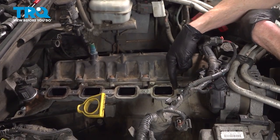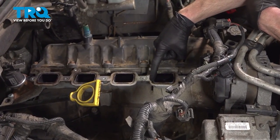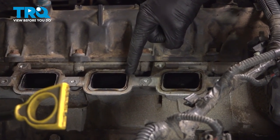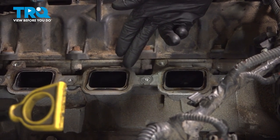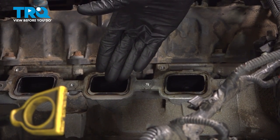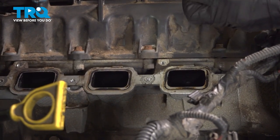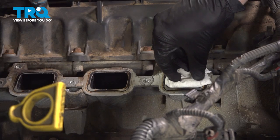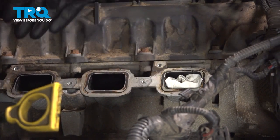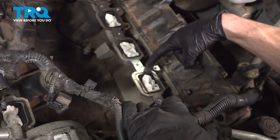Now that we have that done, let's continue on to cleaning up the engine where the intake is going to sit. Looking along this area, you can tell there's still a lot of residual debris — we want to make sure that we clean this up. You can use a flat razor blade and gently scrape it. When you do that, you want to try to scrape it away from the holes that lead down into the engine, because any debris making its way into the engine could cause an issue. To help prevent debris making its way inside, we'll just take a rag, roll it up, and slide it into each of the ports. Do the same to all.